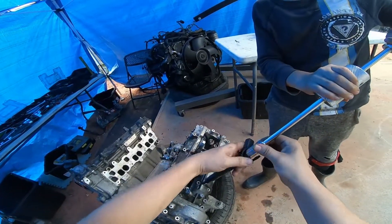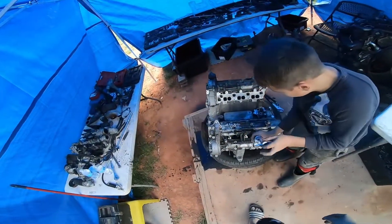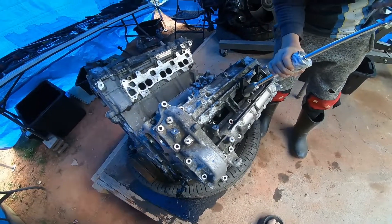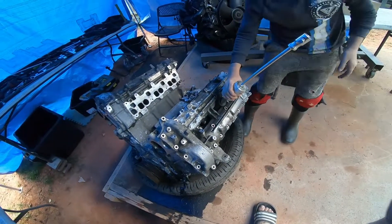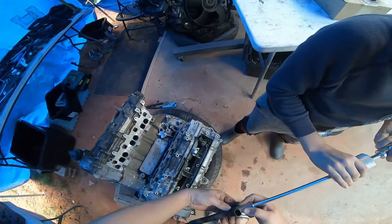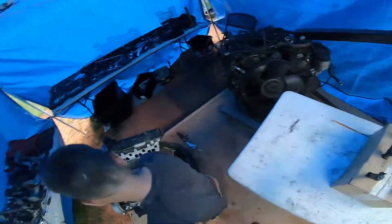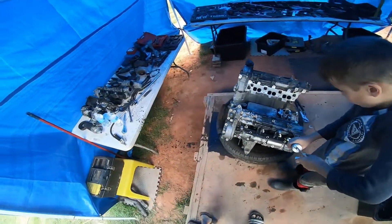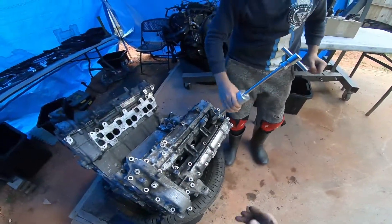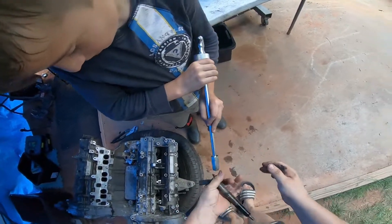We just got number five here. That one's tight — it's a little tight. Wow, I just almost dropped that. You don't want to drop injectors, they will get messed up. And that's number six. Good job — you've been paying attention.